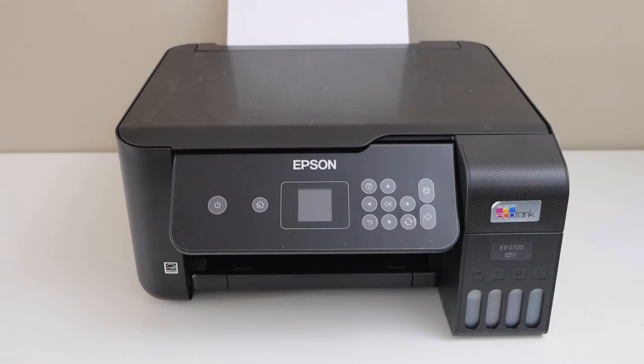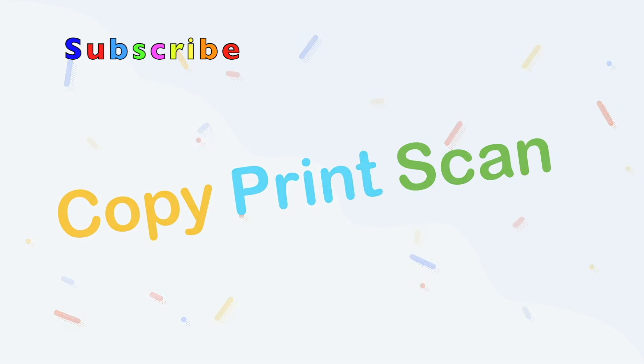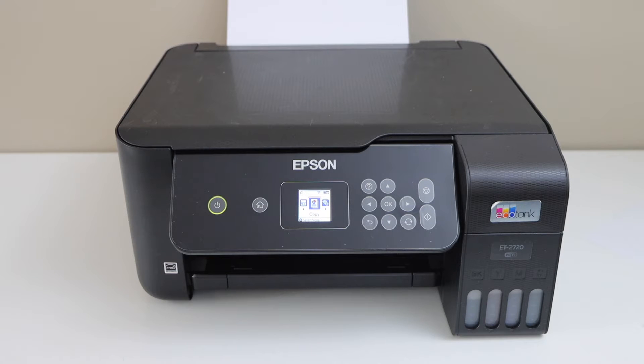In this video I am going to show you how to fix your Epson EcoTank ET 2720 printer that is printing blank pages. This is an ink tank printer and if you are not using it for a long time, the ink gets clogged and it won't work.